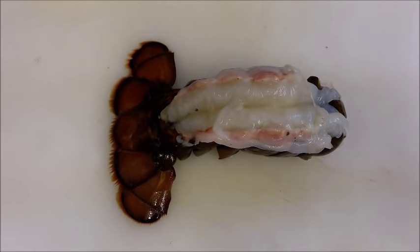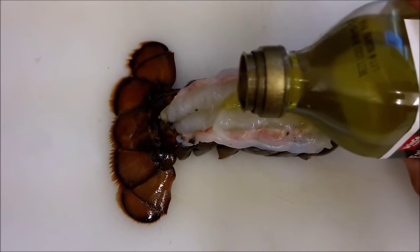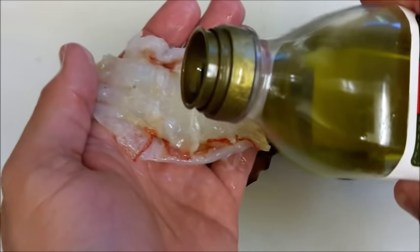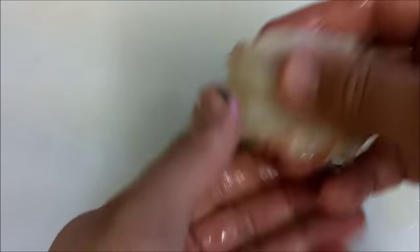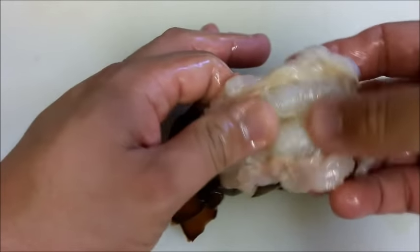Once you have that, what we're going to do is put some olive oil on there, and you can be generous with this. Put good olive oil in there, generously all over, every single part. Massage it in there — treat it right, make sure it feels good.